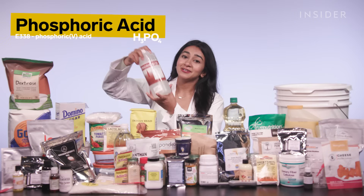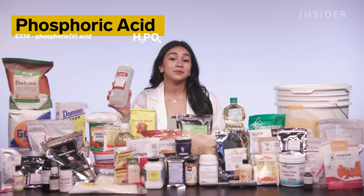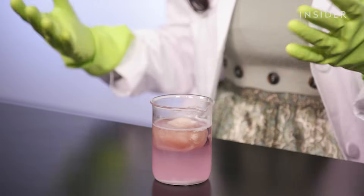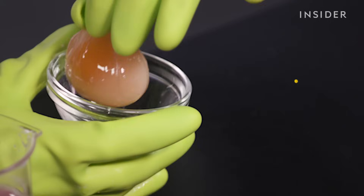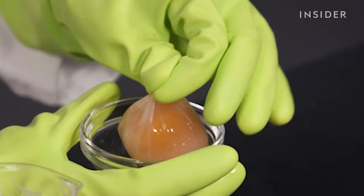This bottle is phosphoric acid. It's used as an acidifier and a preservative that inhibits mold growth. It's also commonly found in sugary sodas. We left an egg in the phosphoric acid for days, and the result is this — it looks like the shell has completely dissolved, and what's left over is just the membrane of the egg.